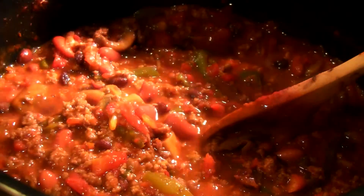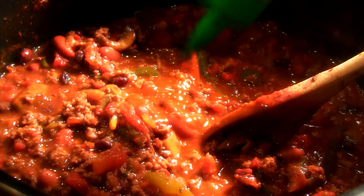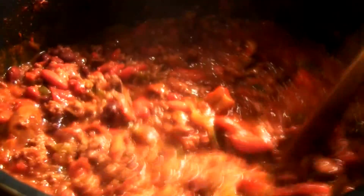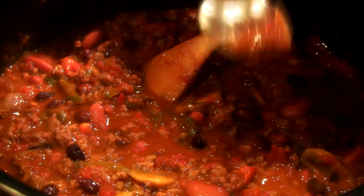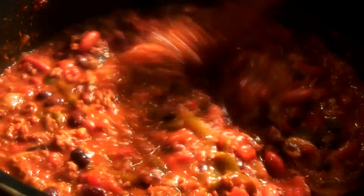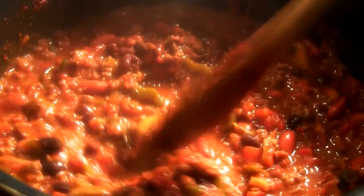Beautiful. It needs a touch of sriracha, about a teaspoon. Give that a stir and taste. There you go — gives it a nice little kick. It's not too hot, but it's there.